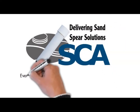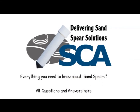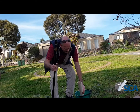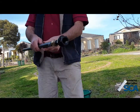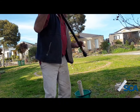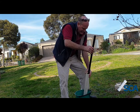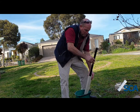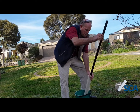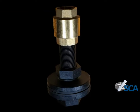Delivering Sand Spear Solutions — everything you need to know about sand spears. In this video we're going to look at how you can make or buy a hand pump from us. This tool is good for developing your ball once you've got your sand spear in, moving all the fines away from the spear so that you don't get any of those fines coming up into the pump.